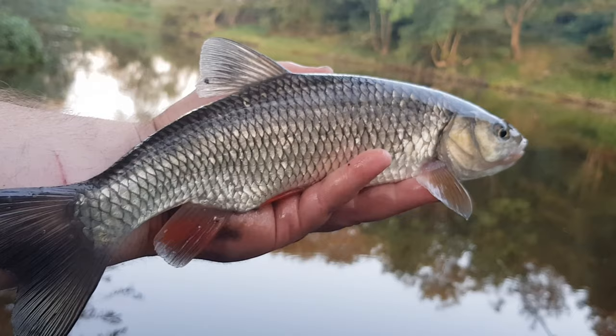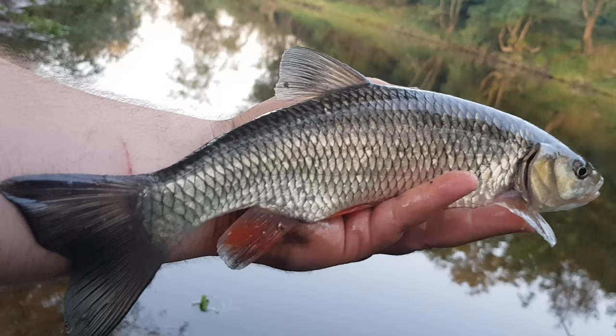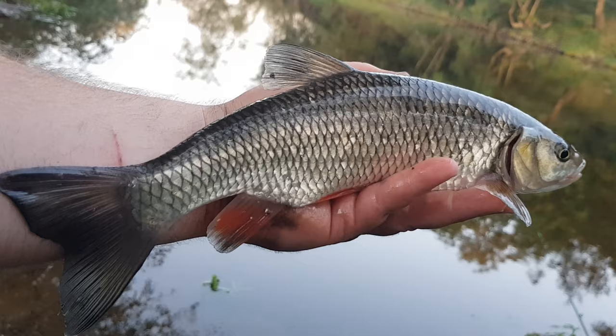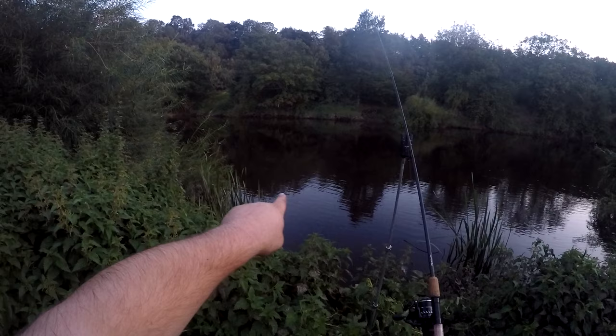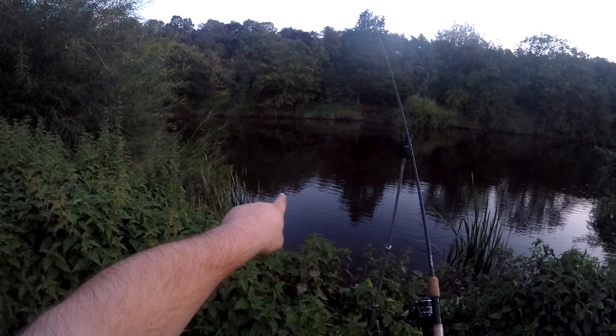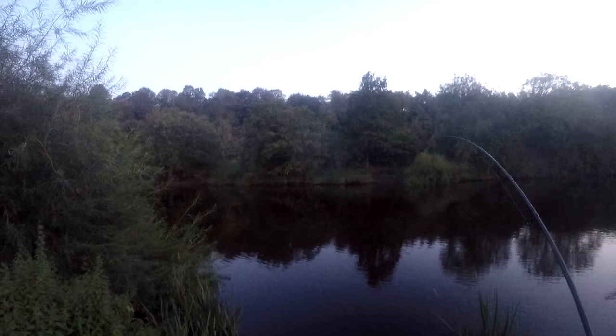An ever-present chublet snaffled the pellet with a proper wrap on the tip, but nothing like those barbel — they're something else. From that swim we had nine barbel in total. About three hours ago we came up here and put a bit of hemp and pellet on this line in front of these trees, just where the shadow starts. There have been one or two barbel topping since we arrived, and hopefully fishing just into the dark we can get another barbel on the bank.